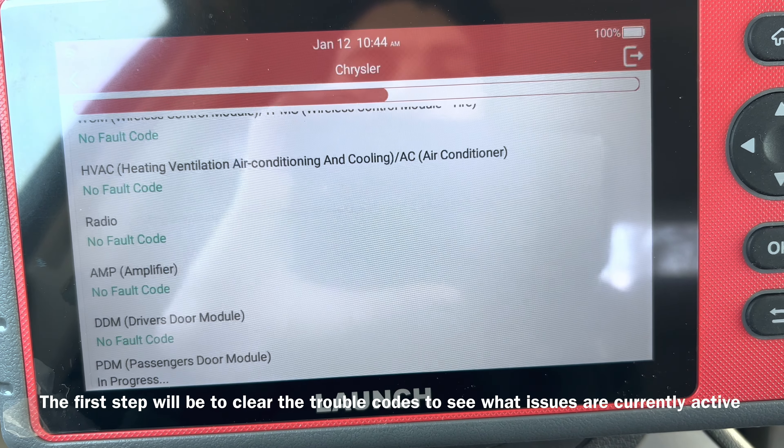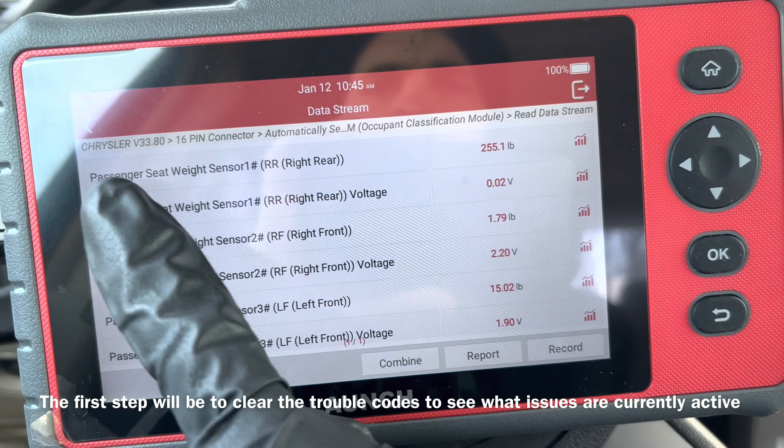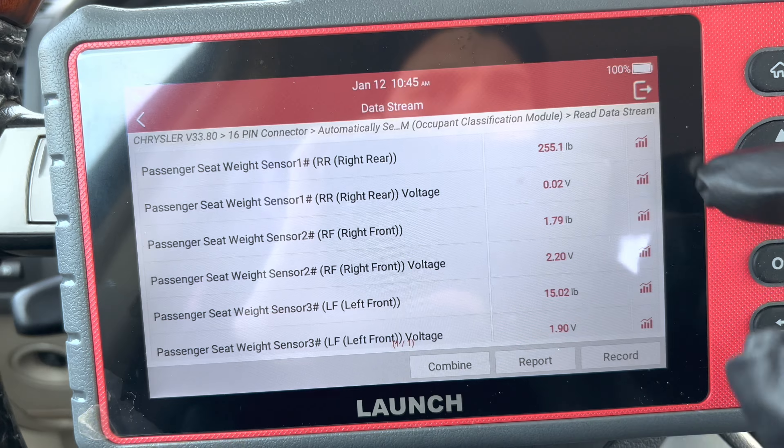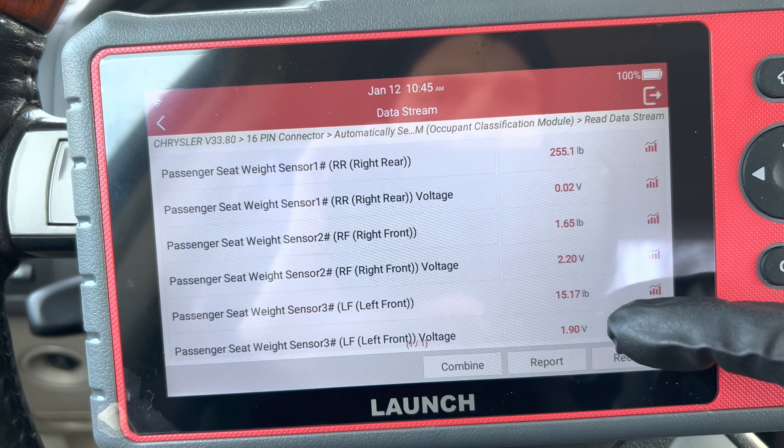As you can see, there's still the code for the passenger seat weight sensor, so there's definitely an issue there. I'm in the OCM data stream now and the sensor that gave us a fault is reading 255 pounds, while the rest are close to zero.